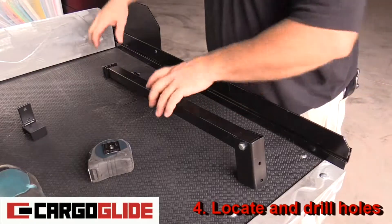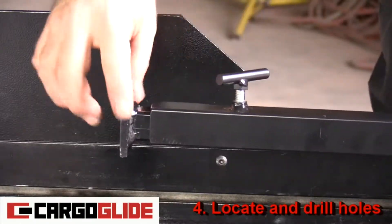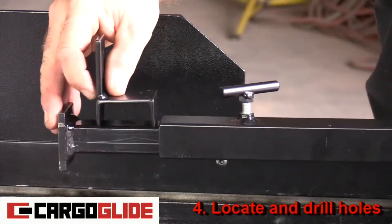Step four: locate and drill holes. Start by loosening a t-bolt, then use a bracket to measure how far to pull out the leg extension. Then retighten the t-bolt.